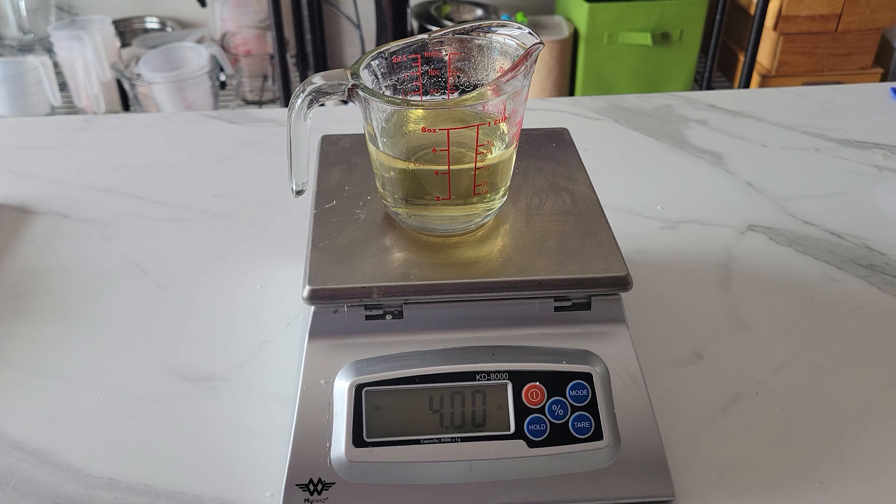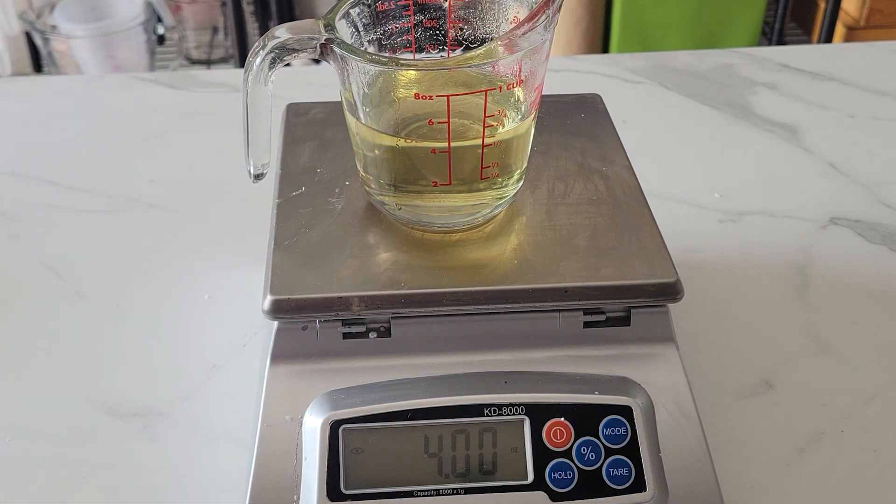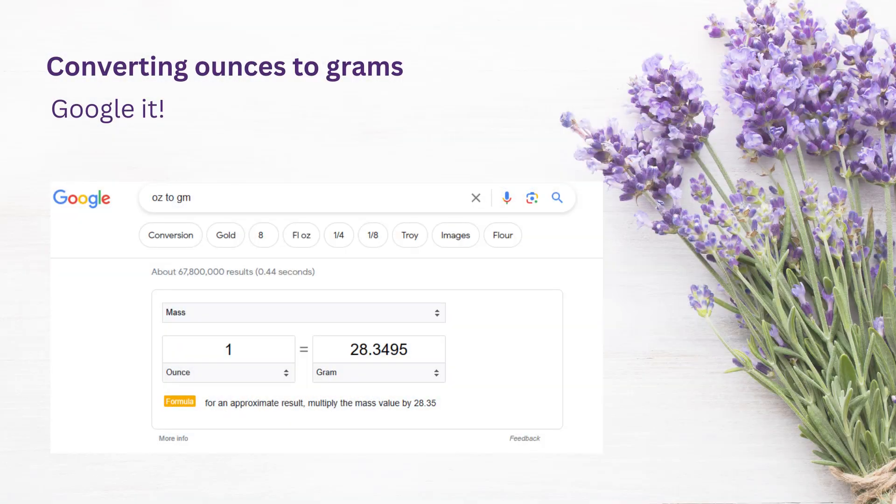You don't need a fancy scale but a digital scale will give you more accuracy. I've put a link to the one I'm using in the description down below. If you prefer working in metric you will get more precision, although a lot of scales don't do those fine decimal points. In this example on screen, one ounce equals 28.3495 — you might just want to round that to 28.3 if your scale has decimal points. If you're not sure how to do the conversions, go to Google and type in 'one ounce equals how many grams' and it'll take care of that for you.